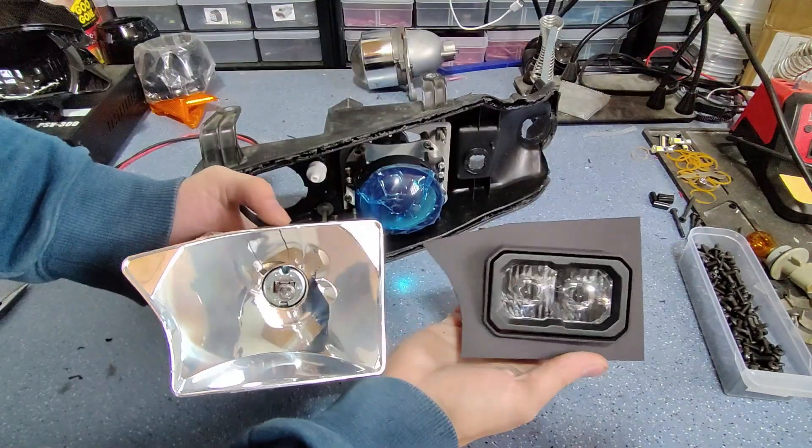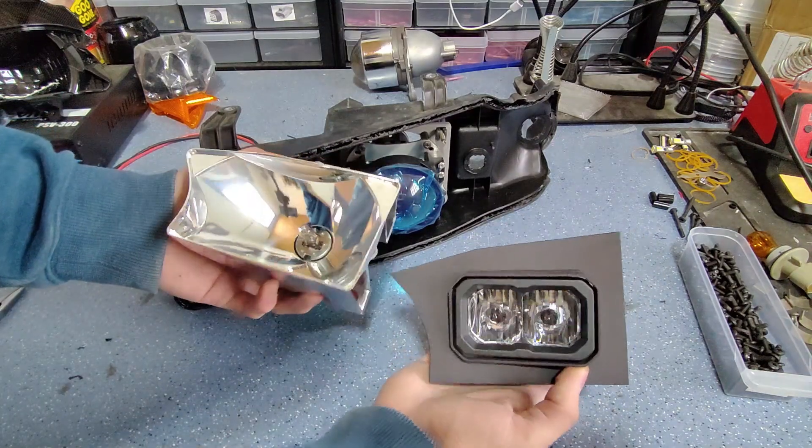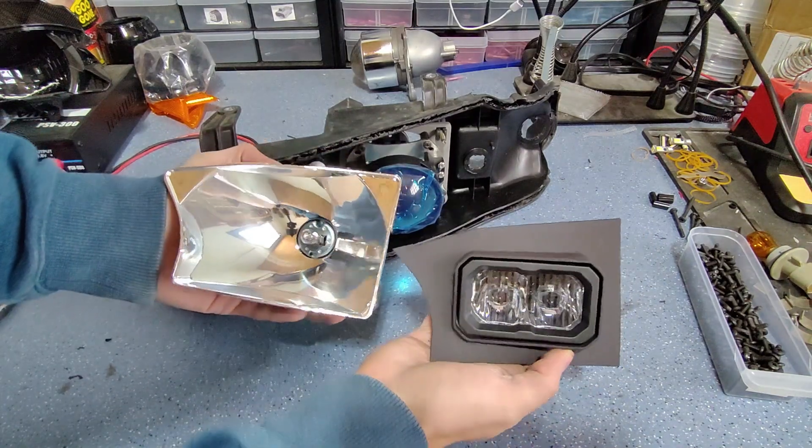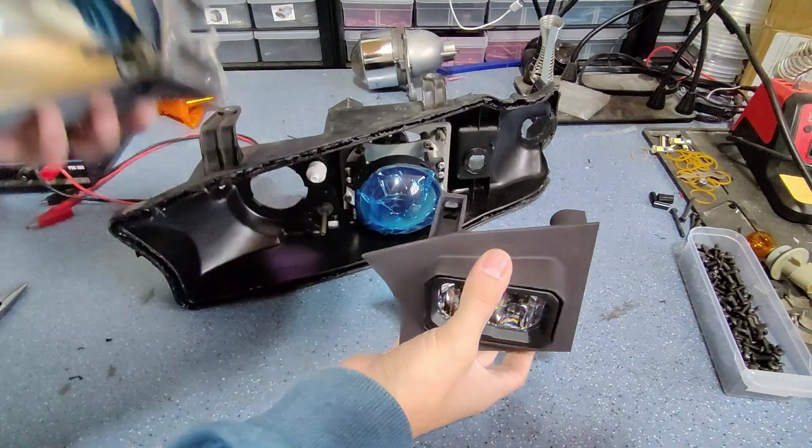Our replacement bracket has been designed to replicate the dimensions of the original high beam, and the SSC2 is a great dimensional fit. It's very shallow which makes it great for this spot.